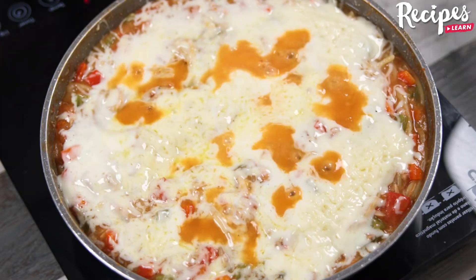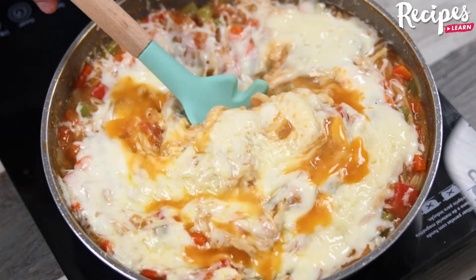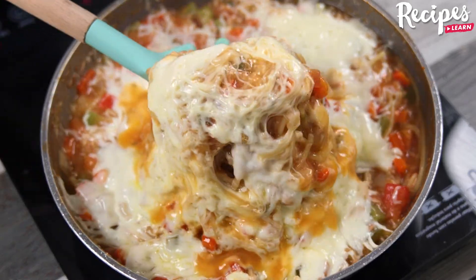And our pasta is ready! Look how delicious it is! I hope you enjoyed this recipe. Thank you for watching this video. See you in the next one. Bye-bye!